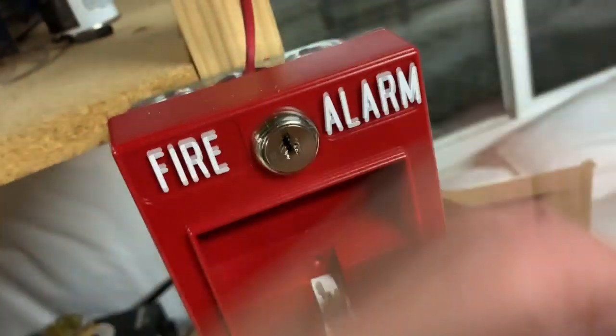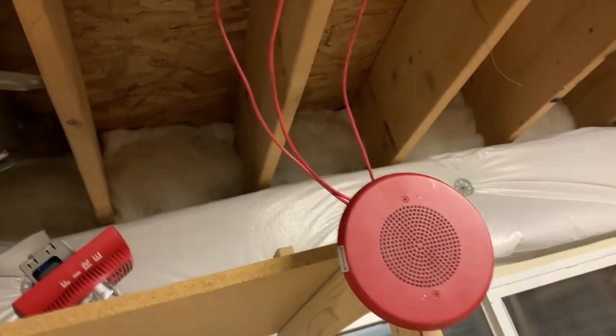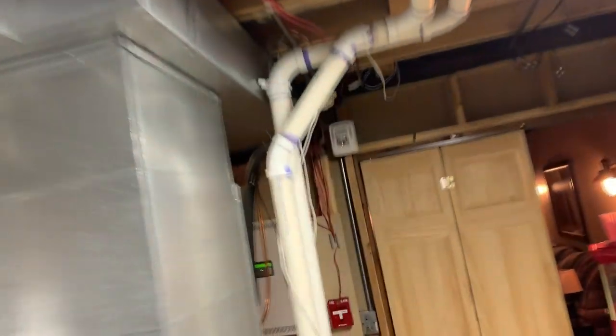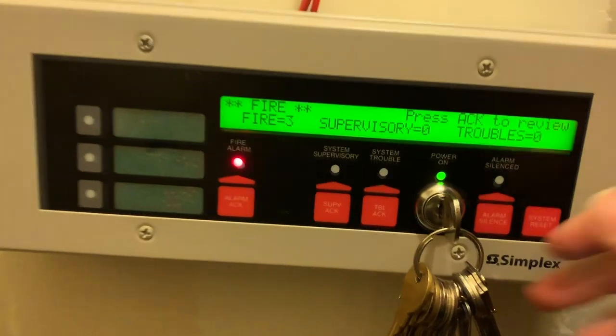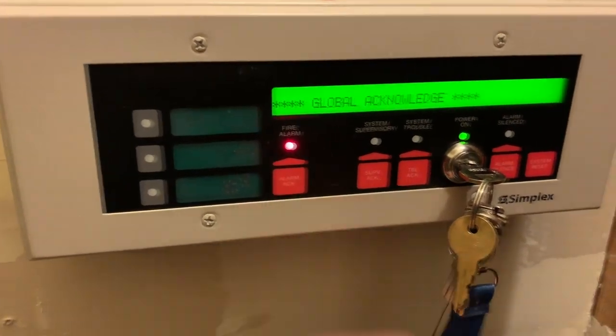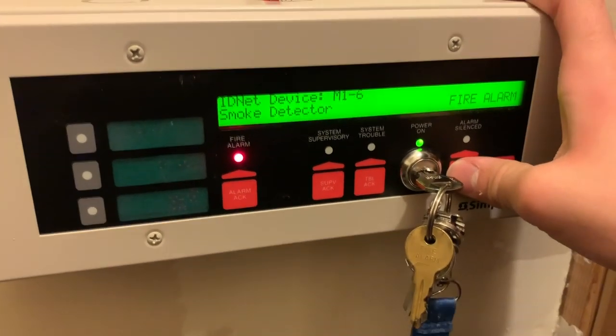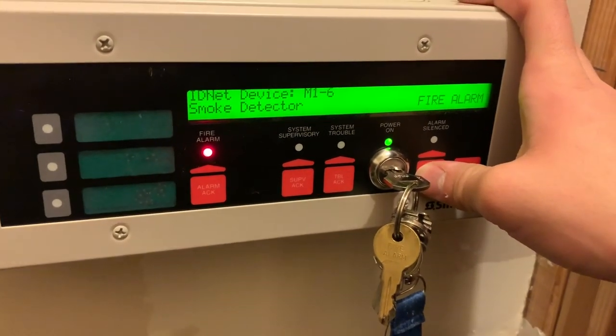And just for fun — there's the ADA pull station. [Voice announcement:] 'An emergency situation has been detected in this building. Proceed to the nearest exit and leave the building. Do not re-enter the building until directed to by the proper authorities.' It's going to be a short video today just because there are no new devices. The enunciator is working well with the new panel, which is really the same.